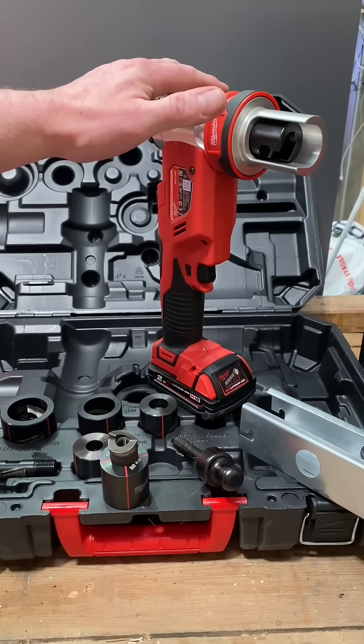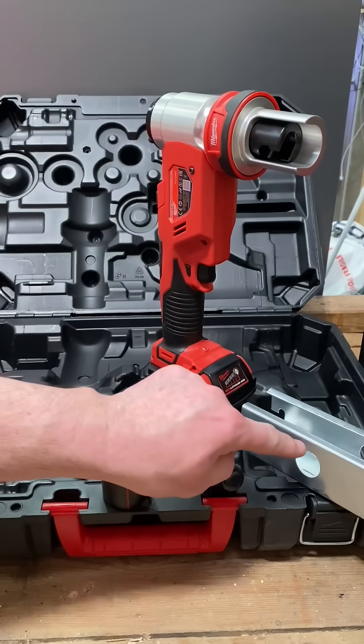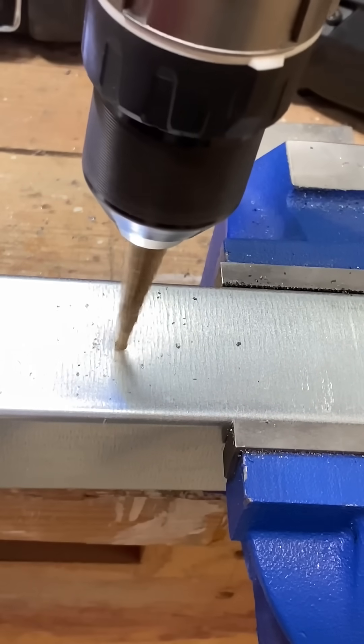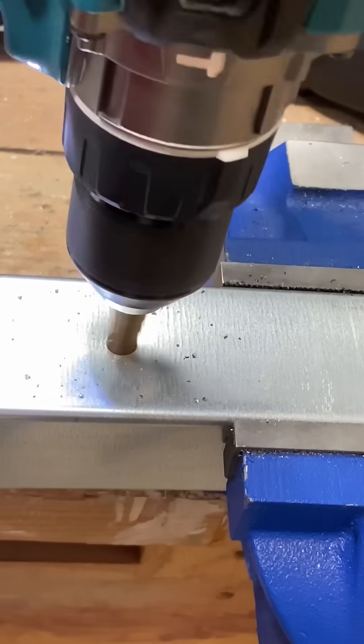Let's take a look at the M18 Force Logic Hole Punch. In order to make holes in trunking, to get a 25mm hole I'll first do a pilot hole of 12mm, like so.